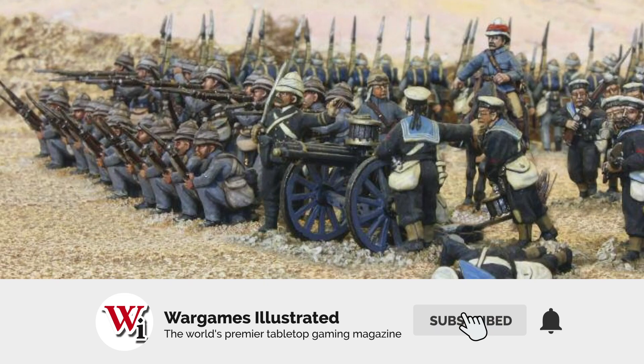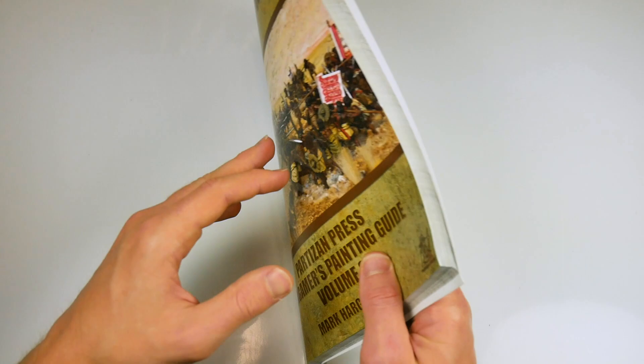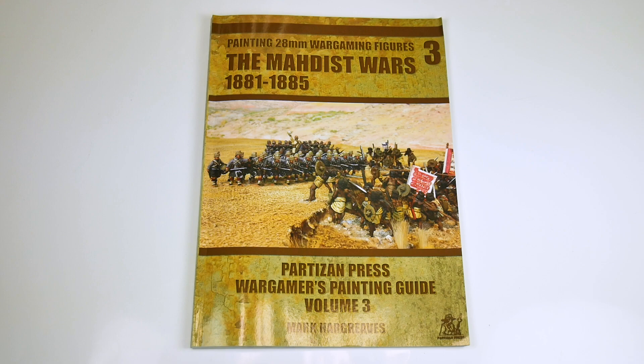Overall, however, this is an excellent book full of great painting tips and excellent advice that anyone can follow to make their Sudan collections shine. If you are a Sudan wargamer, this book really is a must.